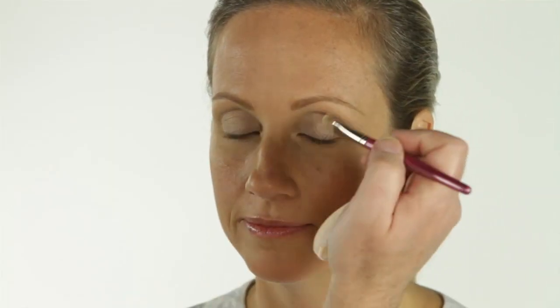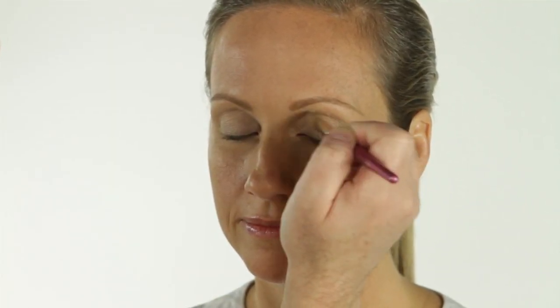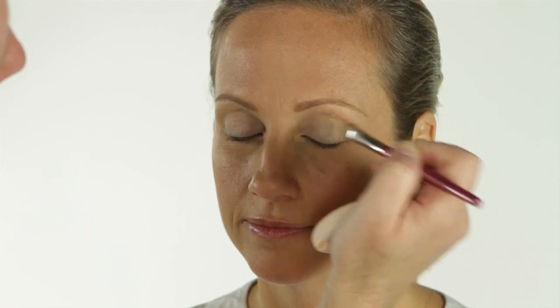Then I'm going to go back over that with a matte beige, so we just get a nice pre-highlighted lid.